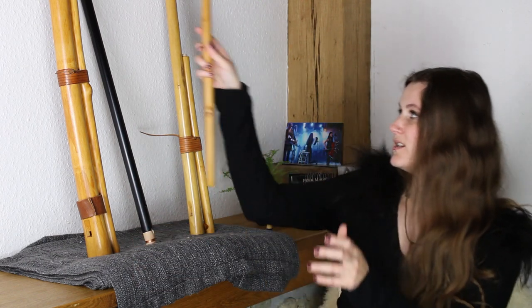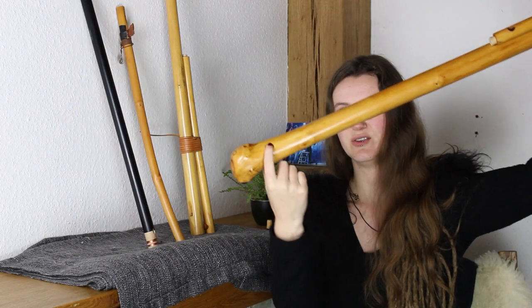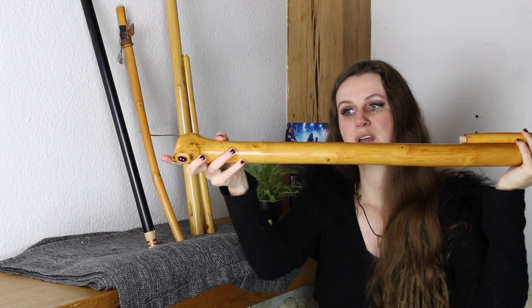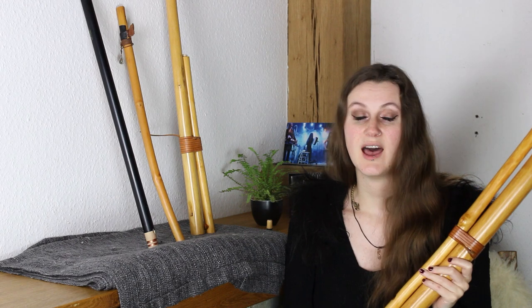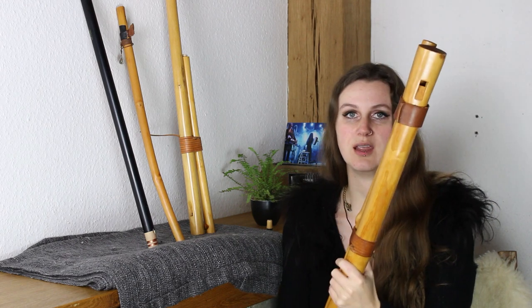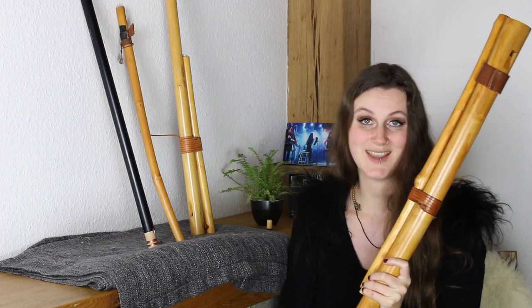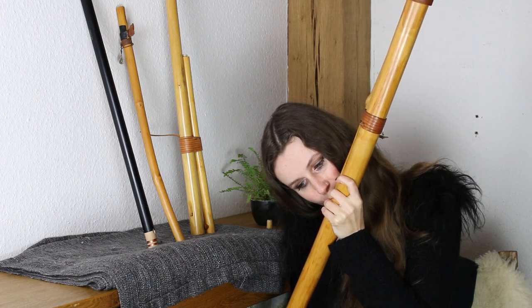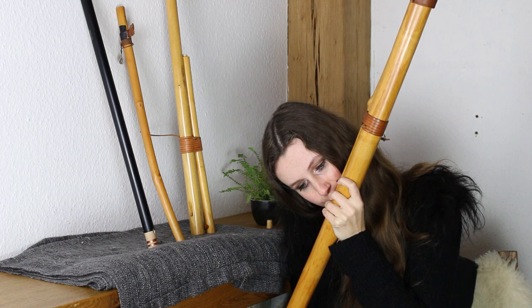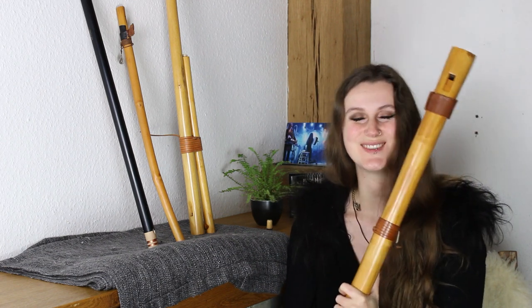Some overtone flutes have an additional thumb hole, such as my really, really big one here. At the end you see the thumb hole. When you open the thumb hole you have another overtone scale which is a half tone higher than the one that you play when the hole is closed. So you have some more tones and you can jump between the scales, which gives you a lot more tones to play on this instrument.